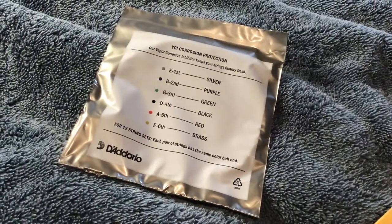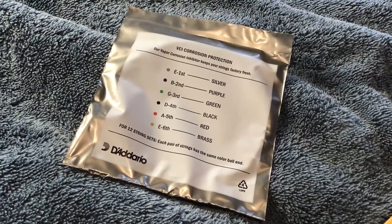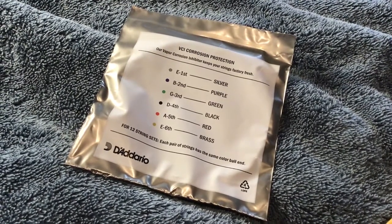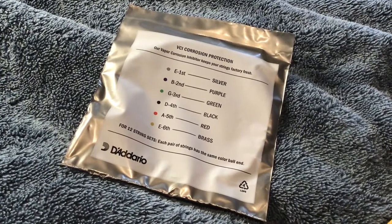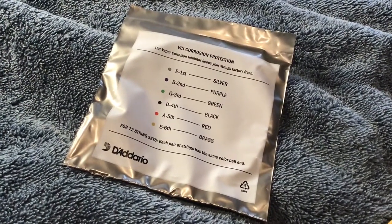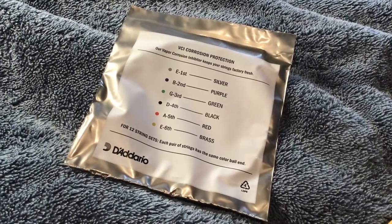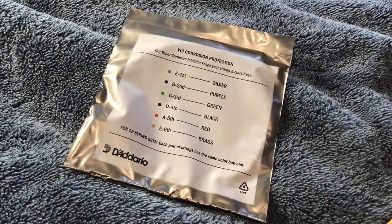Most guitar string brands come with a key to identify each string. The Adarios use a colour code on their ball ends, which is usually listed on the back of the pack. A good way to think about it is the sixth string is the thickest and nearest to your face when in playing position, whilst the first string is the thinnest and nearest to the floor, with the rest arranged sequentially in between.